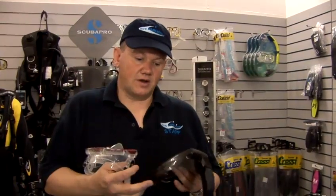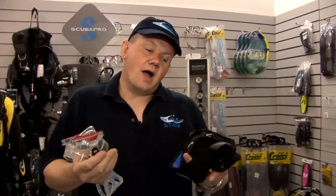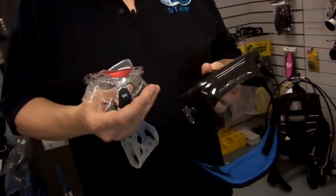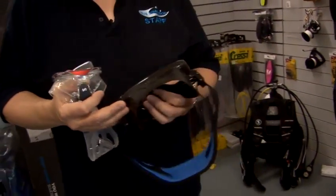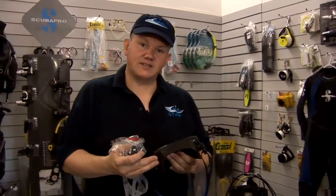Price-wise, we talked earlier on about getting a mask with decent quality glass and good quality silicone. It's worth actually spending a reasonable amount of money buying a decent mask — it's one of the most critical things to you enjoying your diving. Once you've found something that fits and works for the shape of your face and feels comfortable, I strongly recommend spending somewhere around £50 on a decent quality mask.